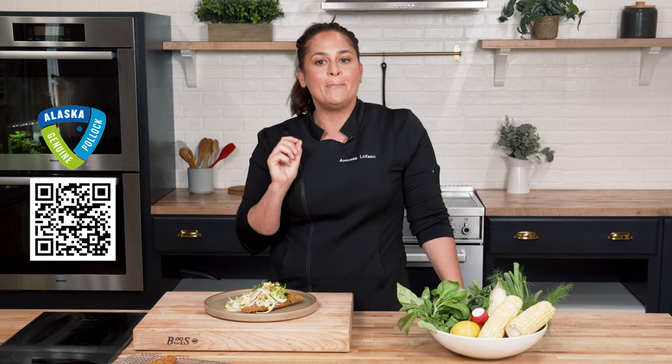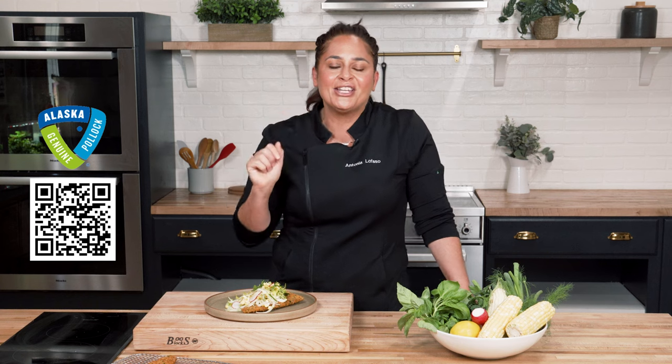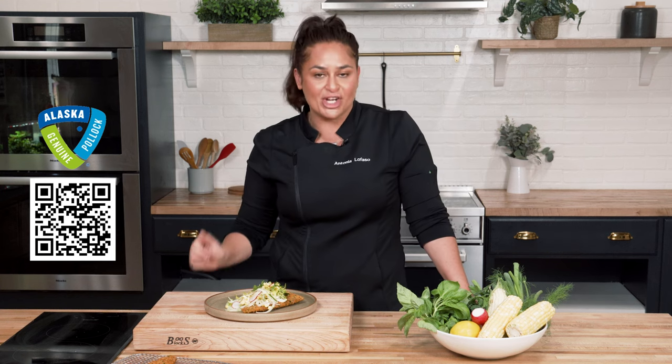Now where can you find your new favorite wild Alaska Pollock? Check out the frozen section of your local supermarket for a variety of frozen filet and breaded formats. Scan the QR code below for more info on wild Alaska Pollock and tons of other great recipes. And let's get cooking this summer — it's gonna be a game changer in your house.